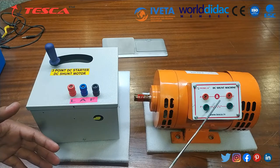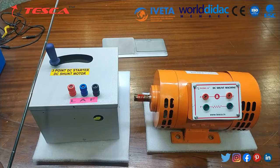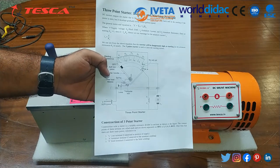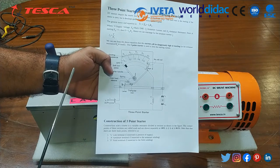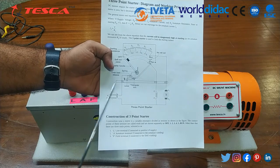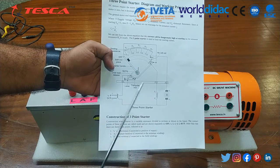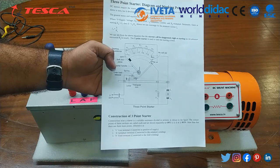We will connect both the armature and field as per the circuit given in the user manual. This is our user manual in which all the details and theory of this 3-point DC starter are provided. The circuit diagram is also provided here, so using this circuit diagram you can connect the DC starter with the DC machine and run the DC machine as described in the user manual.